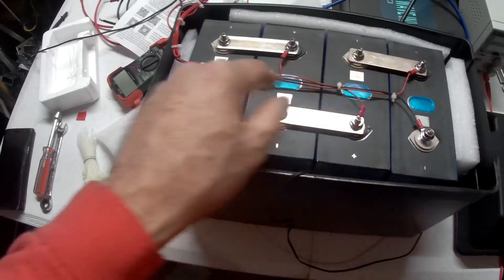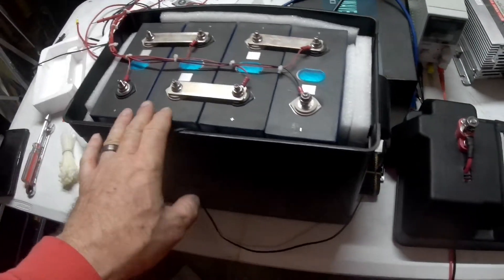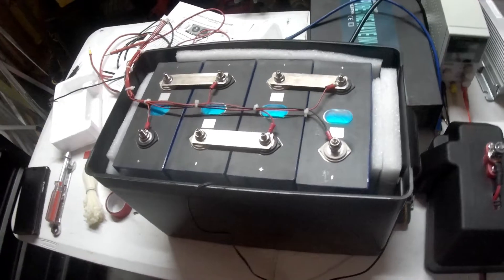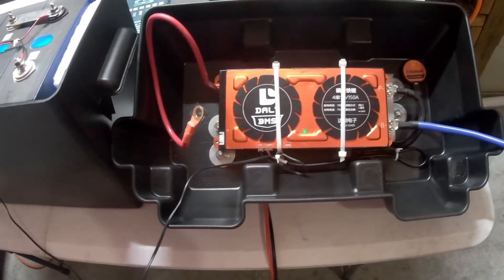I've got my sense lines on in order of the connector — those are all very important steps. And again as I mentioned, this needs to be top balanced before you put it all together. I just chose to use this cover — I was deciding how I was going to do this, and everything is neatly up in here. So that's how I did it.